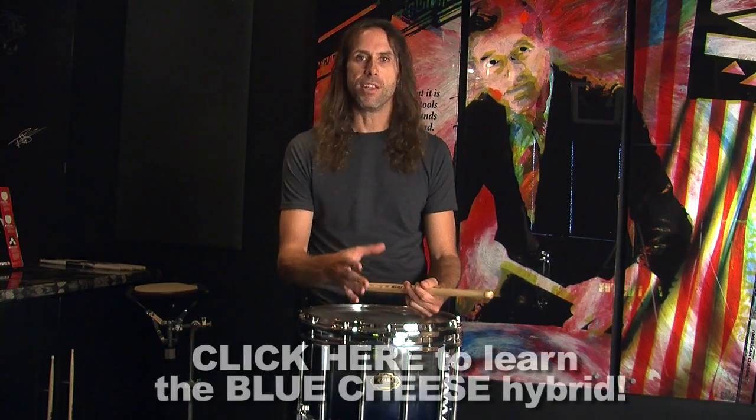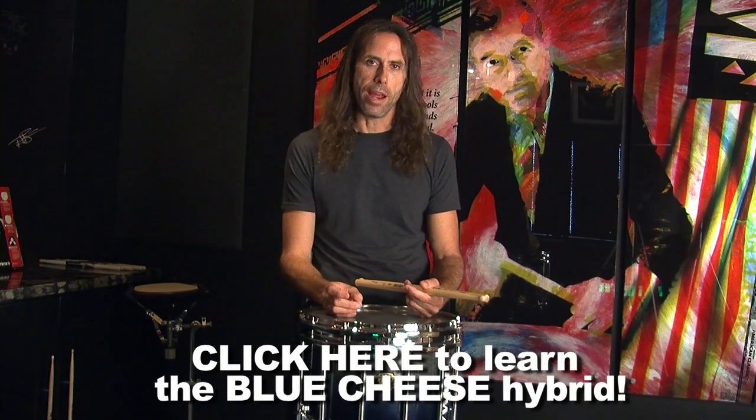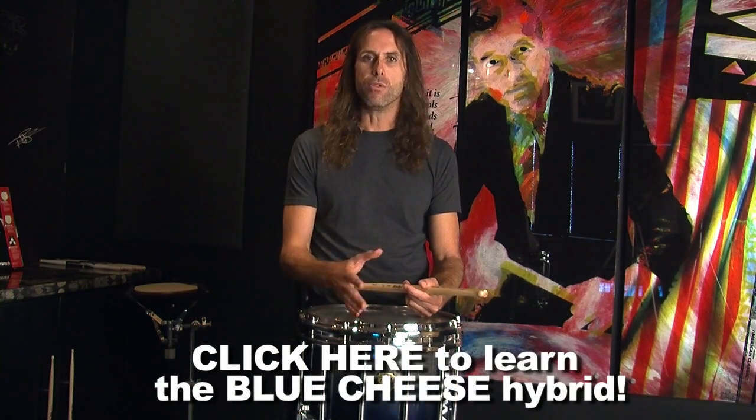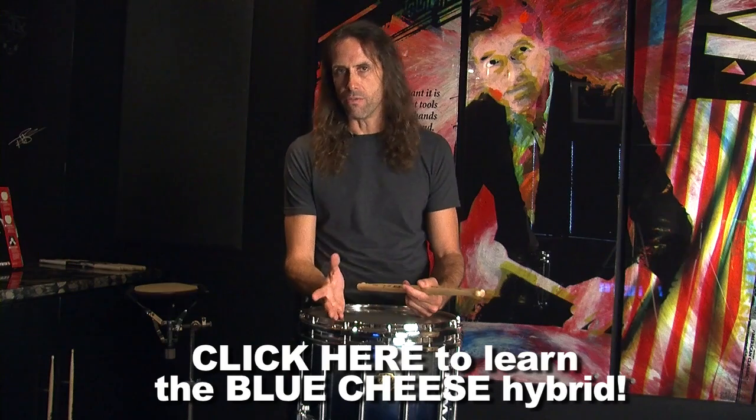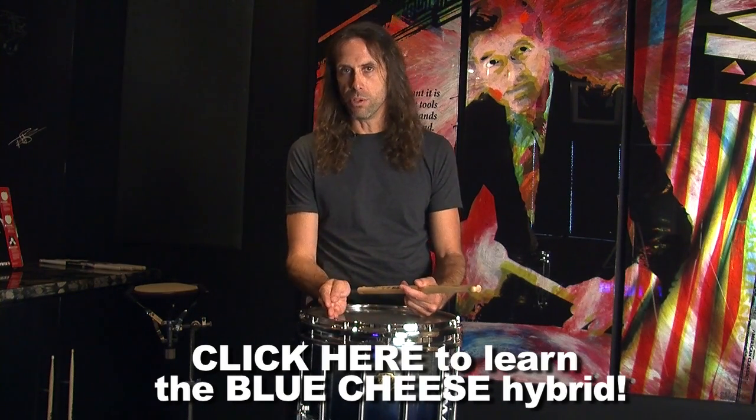If you're just starting out on this video, I highly recommend going back and checking out my earlier videos. Specifically, you should start with the blue cheese — that one has the best flow and it's the easiest to grasp right away. From there, you can start doing some of these variations like the inverted inverted fives, inverted inverted cheese. And then when you get to the double blue cheese, which is the one we're covering now, you'll have a little bit of background and a better understanding of how to approach this rudiment from checking out the previous ones.